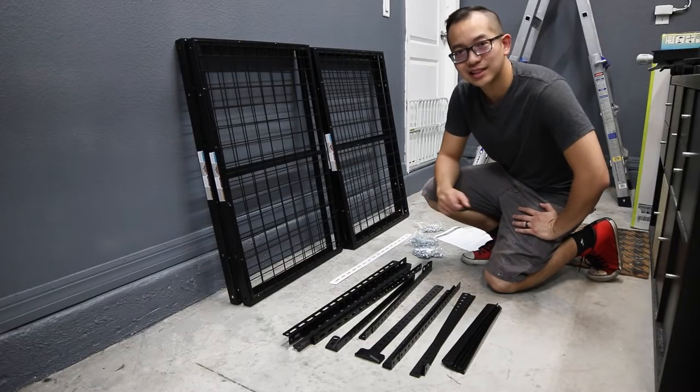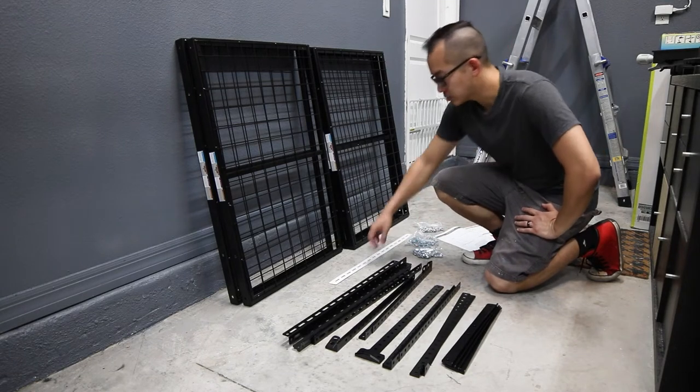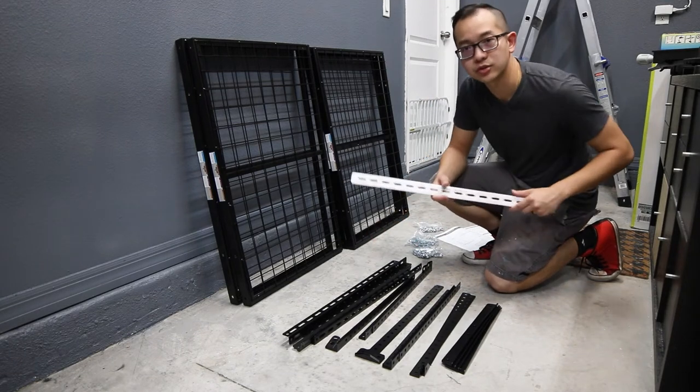A good thing about this is that it provides all of the brackets and hardware to install it, as well as a template to show you where to drill the holes.